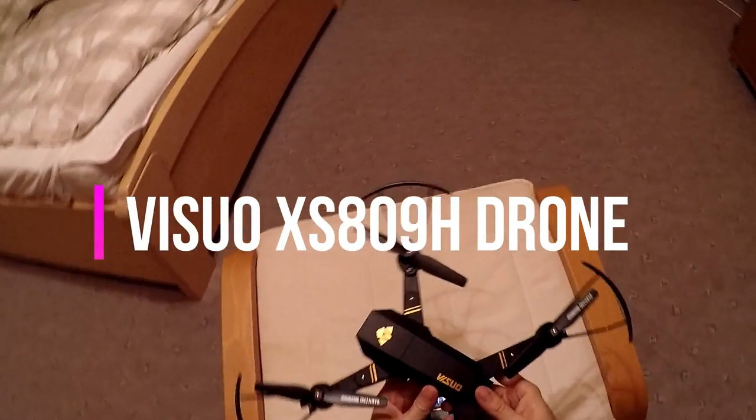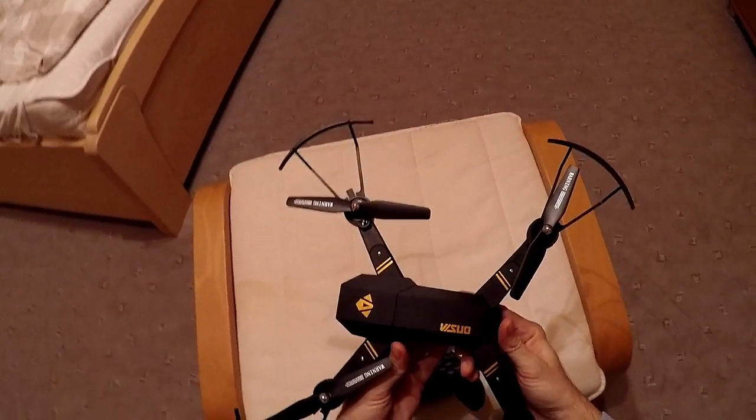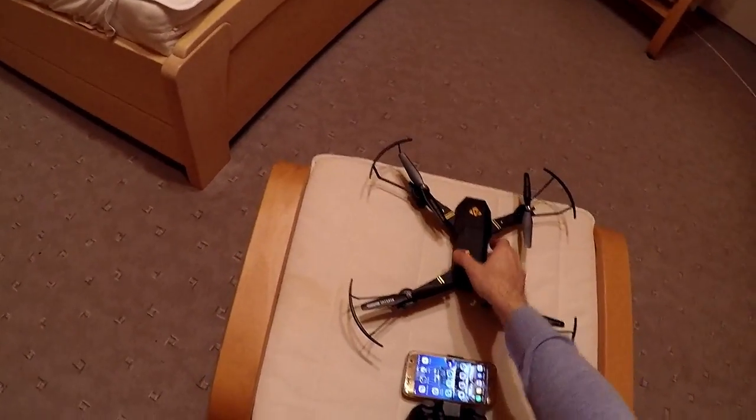Hello, I'm going to show you how to connect with Wi-Fi this drone. This is a V2O809 drone. I know it's not the best quality, but it's good for beginners to learn how to fly with it.